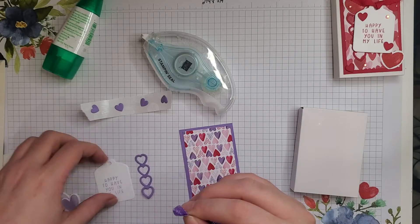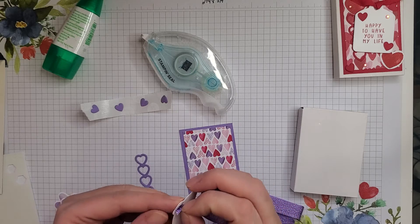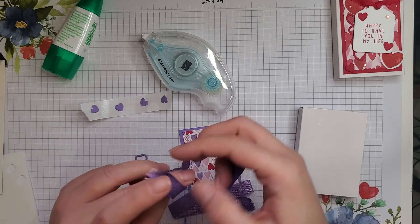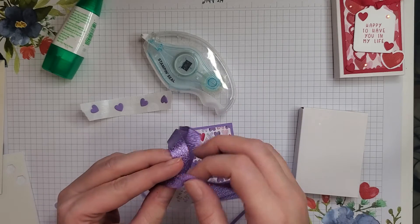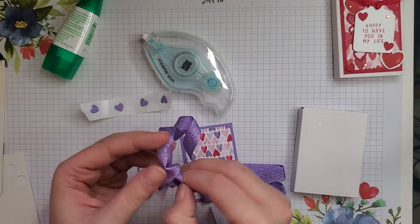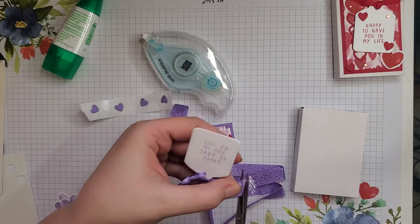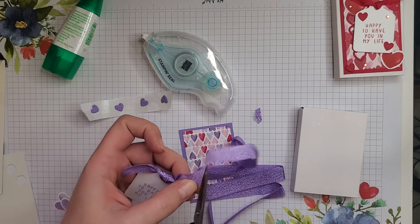I haven't tried this yet, but we're going to see if the ribbon fits through the little hole here. I'm just going to pull some of that through and tie a knot. Then I'm going to trim off the ends — I kind of frayed that one a little bit — trim that one, kind of going at an angle.